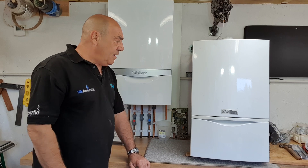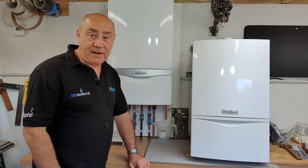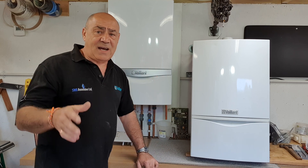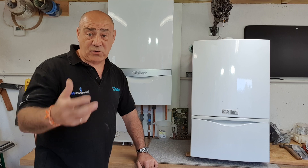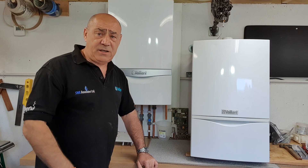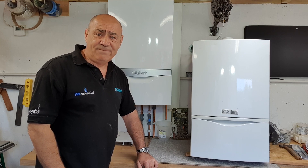That was exhausting just trying to explain the difference between the two boilers, but I hope that helps. If you get stuck, there are three of us around London — give us a call, or give us a ring on the phone and we'll try to help you out. Hopefully we'll speak to you in the future. Thanks for watching.